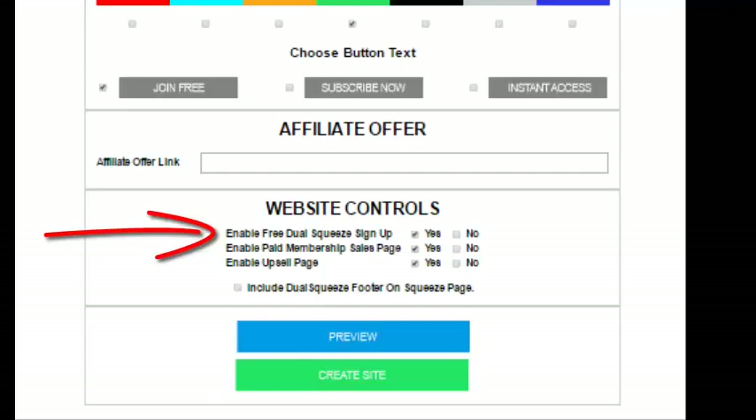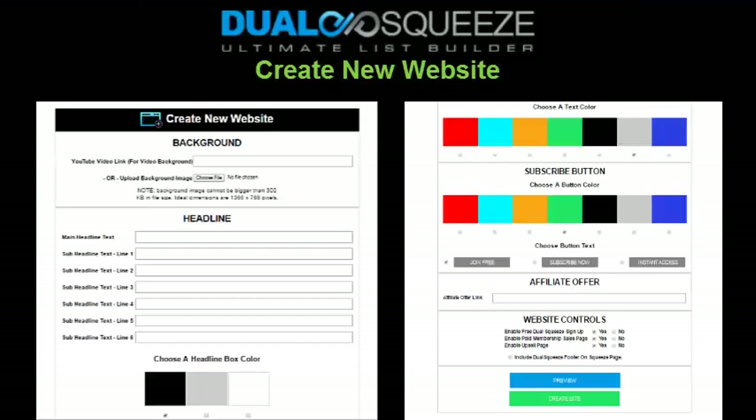Another option is to include just the free Dual Squeeze sign-up page by leaving the first box checked under website controls and unchecking the second two boxes — say if you want to refer free Dual Squeeze members only but don't want them to land on the Excite sales page. But then you'd miss out on potential Excite membership commissions. To keep things simple, I recommend you either keep all the Dual Squeeze pages in the funnel or uncheck them all to create a traditional single squeeze page — most members will want to leave the default Dual Squeeze pages enabled to generate referrals and get all the benefits.